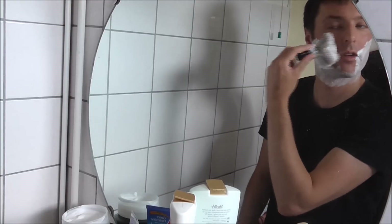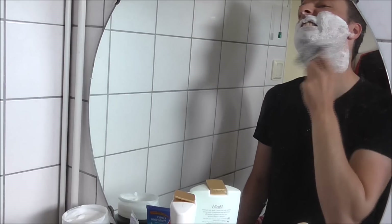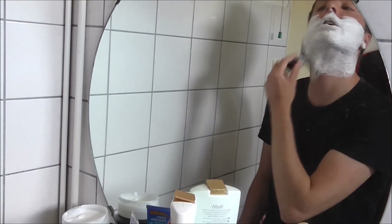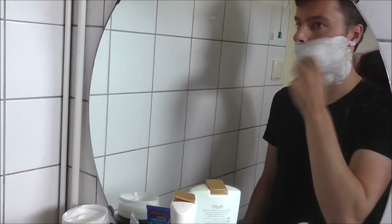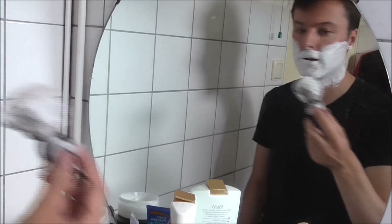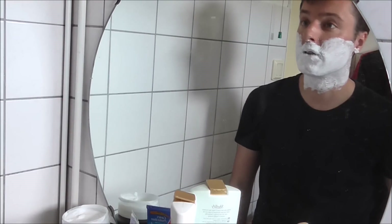Oh, fantastic — very thick, rich lather. Great stuff! Now I have a very good thick layer of lather on my face and I'm ready to shave. This is my little review, and until next time!